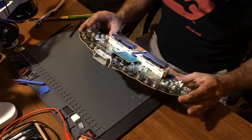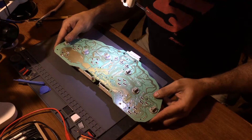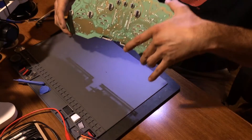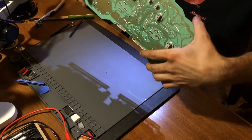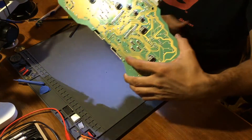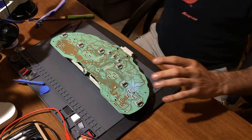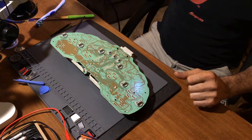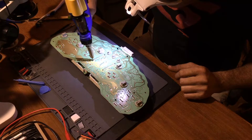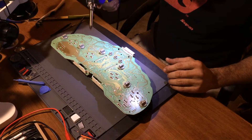It has a lot of solder joints - wow. So I'm glad that I have my vehicle soldering setup ready. This is going to be a lot of work. You're going to hear a vacuum noise as I use the desoldering gun.